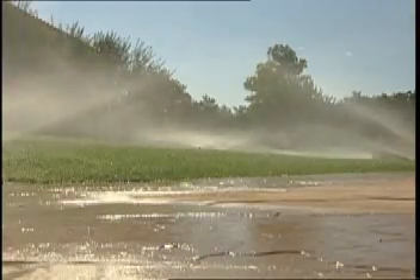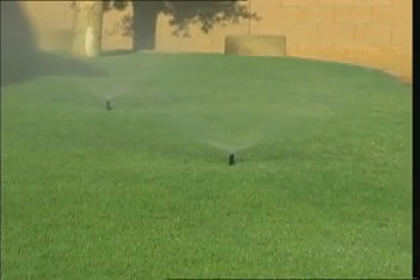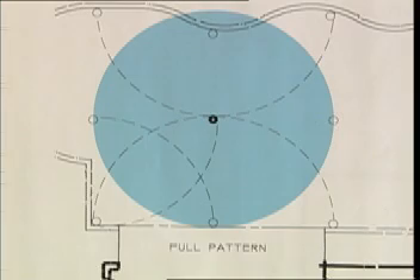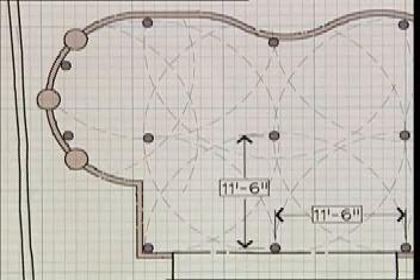These heads are matched precipitation pop-up sprinklers. This means you will have even water coverage over your grass area, and one-quarter, one-half, and full pattern sprinkler heads can be piped together. Now that we have the sprinkler heads laid out on the plan according to the 11-foot 6-inch spacing, it will be a simple matter to group the heads into zones.